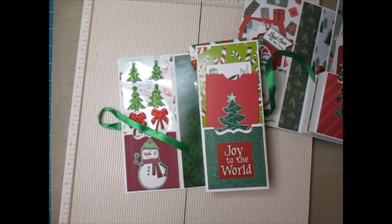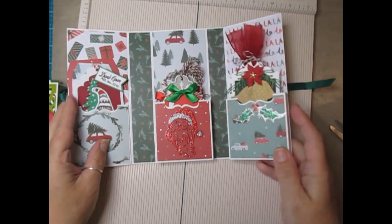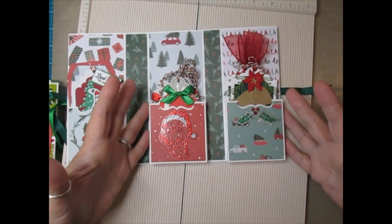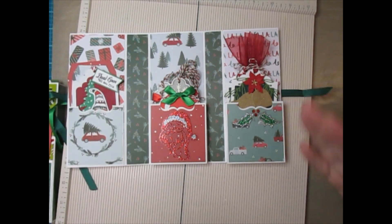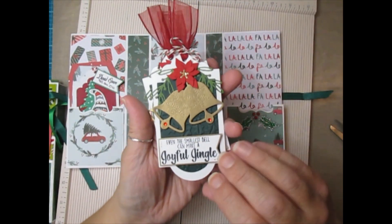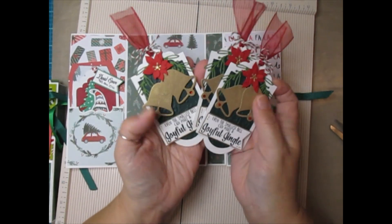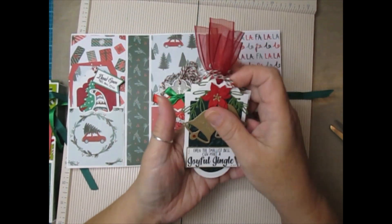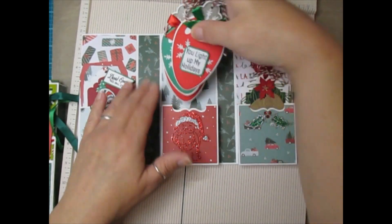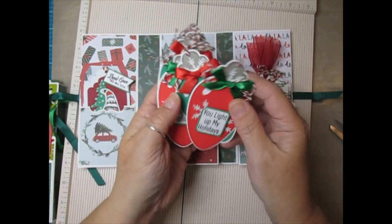I'm just trying to give you guys some ideas of what you could do with these. When you open it this way it has two wider pockets - about a half inch wide - for dimensional gift tags. I have three really cute dimensional gift tags in this pocket, and in the other I was able to get four dimensional gift tags.